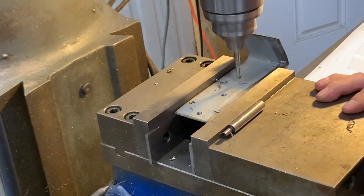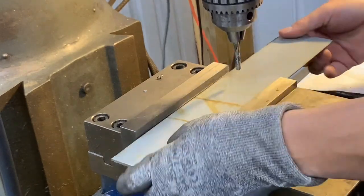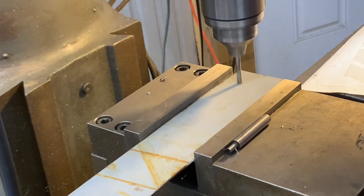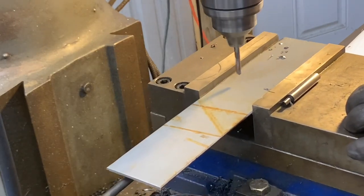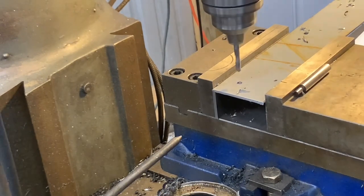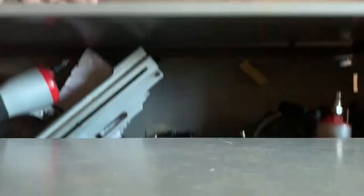That's an edge finder sitting on top of the toolbox just hanging around. I did not use that — I'm just eyeballing the holes right here. It's just there in case you're wondering what that was.